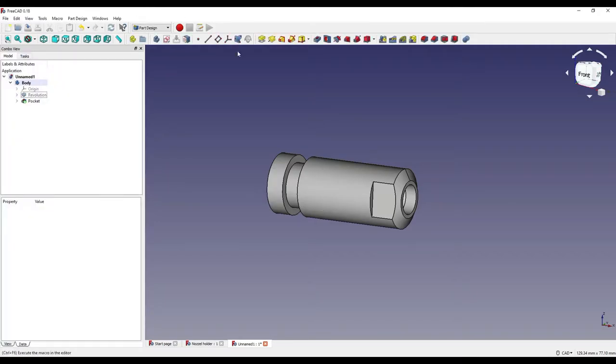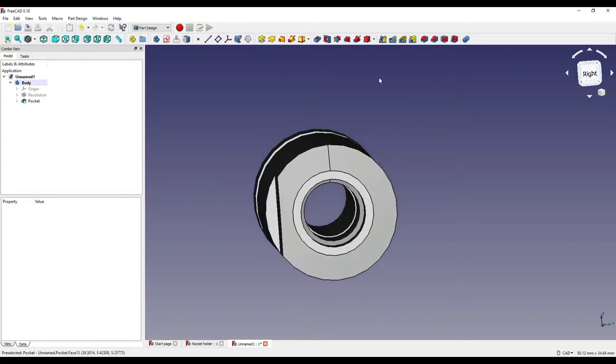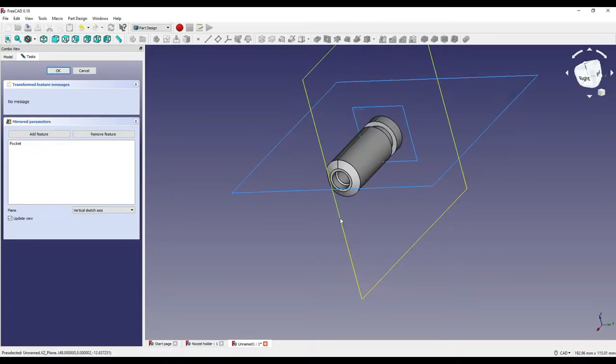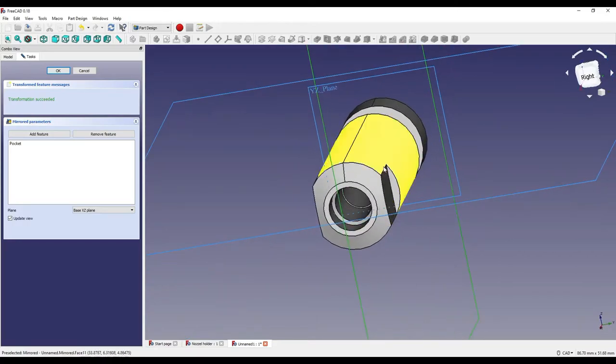Now that we've created the pocket on this side, we need to create it on the opposite side. I'm going to create a mirror plane — I'll select the pocket we just created, click OK, and select the XZ plane, which will mirror it onto the opposite side of the part. Click OK.